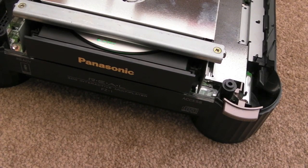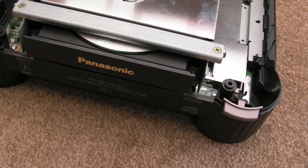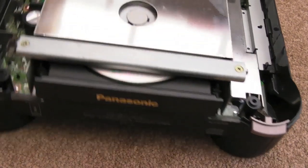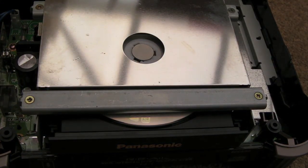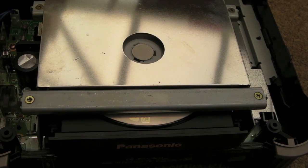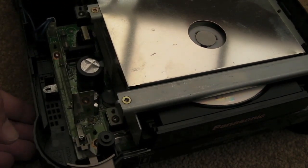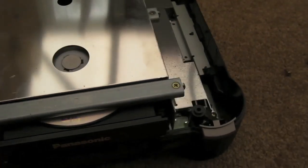Hi, it's Gadget UK here again, looking at this Panasonic 3DO again. The problem with it this time is the audio is crackling, and it potentially goes really really badly in game. I thought maybe it was CD audio but it's not — it's any audio at all. It can be alright sometimes for the first minute or two and then it just goes really crackly, as shown at the end of my previous 3DO video.